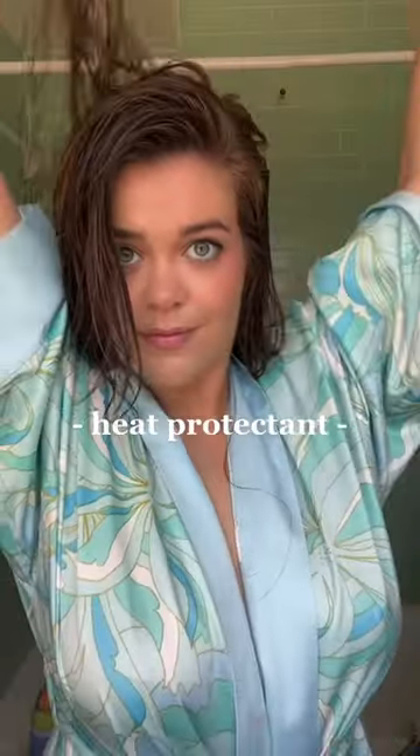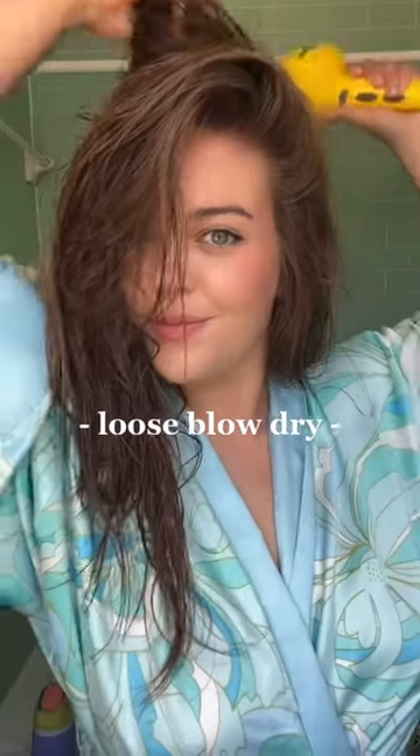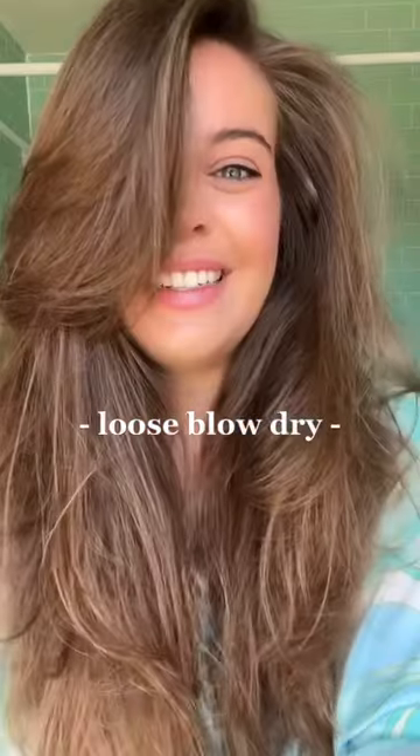After detangling, I use my leave-in conditioner since it's also my heat protectant, and then I start by blow-drying my hair without a brush, only using my hand. This will result in poofy hair, but the goal here is volume. Once I'm about 95% done, I blow-dry my hair down while brushing through until it's completely dry.